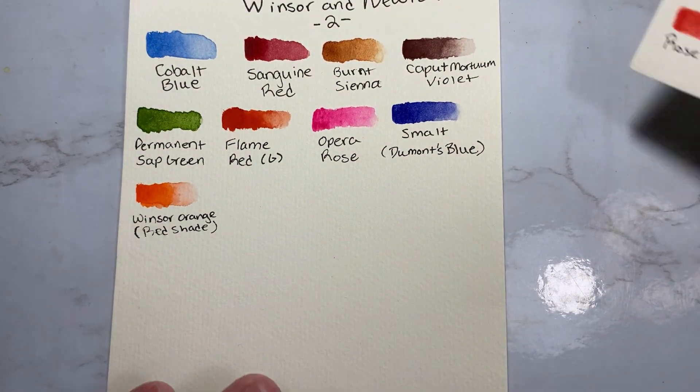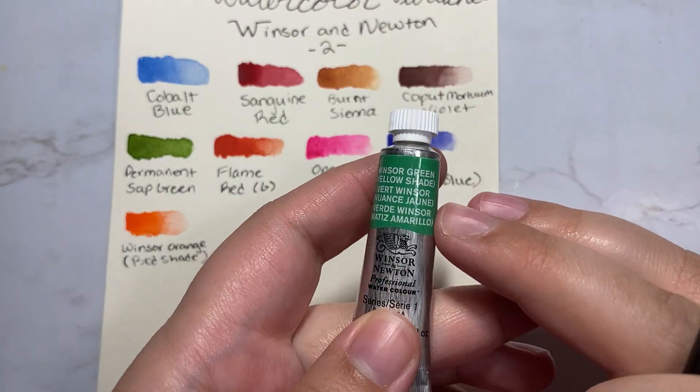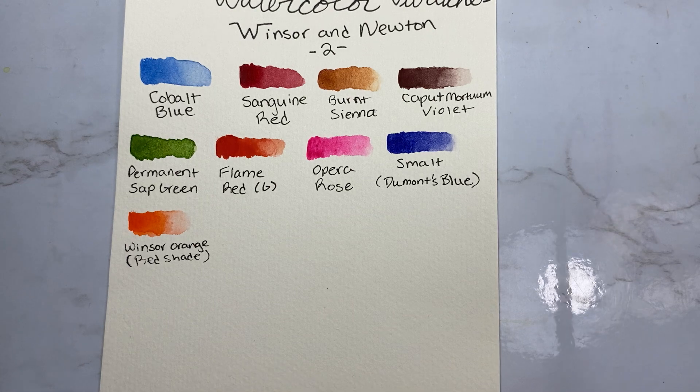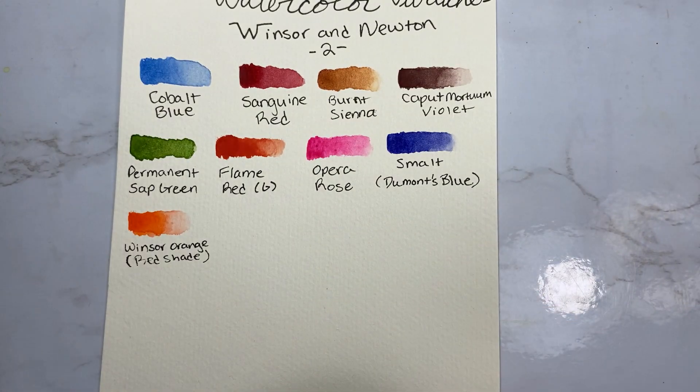I actually went to Blick the other day and grabbed some new colors, so I'm going to swatch them right here on camera. I like to do them straight from the tube so that I know what the color is for certain. They do tend to just kind of explode sometimes when you open them, so just make sure that you have a nice spot somewhere in your palette ready.